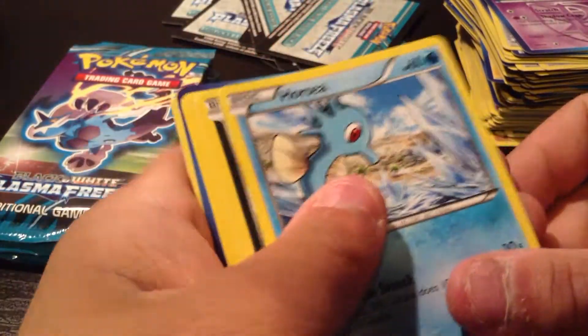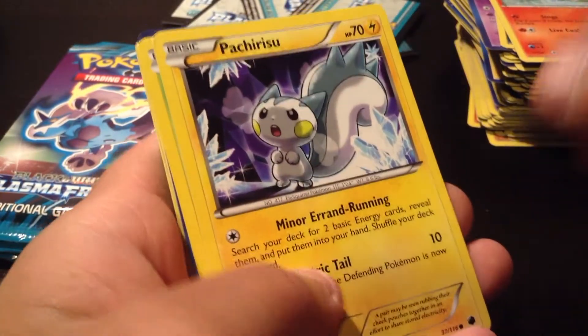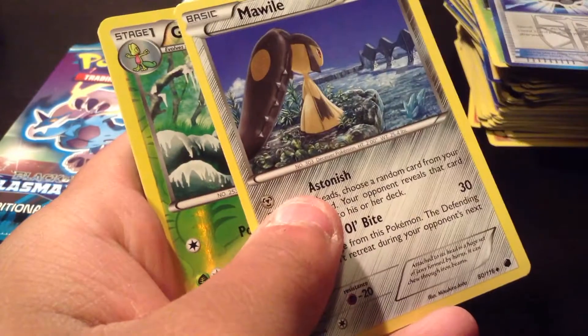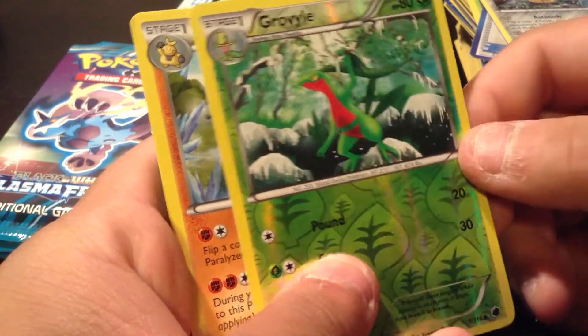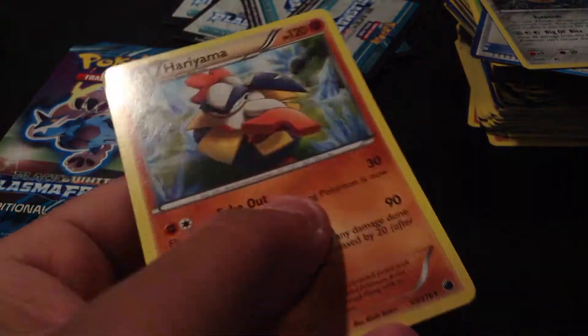So we have a Horsey, Dino, Litwick, Pachurisu, Trico, Team Plasma Ball, Matang, Mawile. A Grovile Reverse Holo. And the Rare is a Haryama — just a normal card.